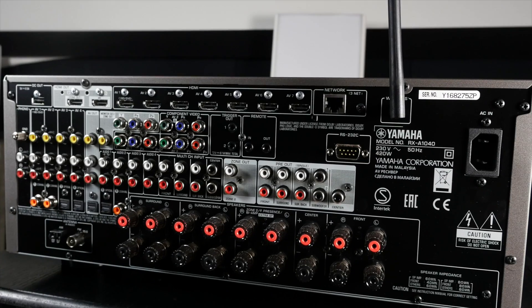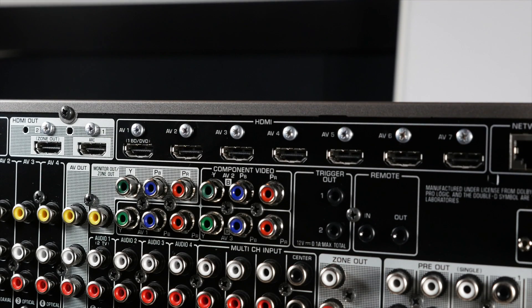Around the back are a full set of inputs and outputs which are configured to make setup easy for all users and knowledge levels. The top row of the back panel contains seven HDMI inputs. A further HDMI input is under the flap on the front of the unit, and there are also two HDMI outputs.